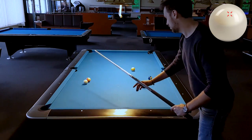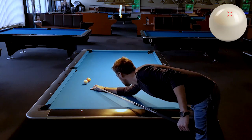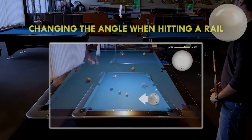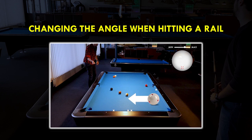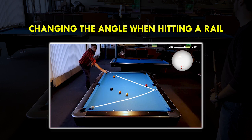What we shouldn't forget on all these shots is that the cue ball doesn't just travel at the angle of reflection. It depends on how hard or soft you hit, how high or low, and of course if you add left or right English to the cue ball. So you gotta be very careful when playing this shot. If you want to know more about that topic, you should definitely watch my video on changing the angle when hitting a rail, where I show you how you can manipulate the cue ball when hitting a rail.